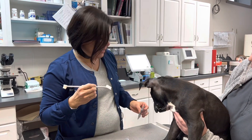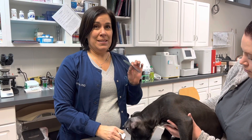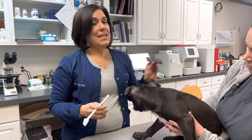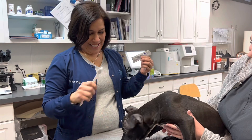It's very important that we only use dog toothpaste because human toothpaste is not meant to be swallowed and it can make them sick. This is a poultry flavored toothpaste. They usually like it. He's very interested in it as you can see.